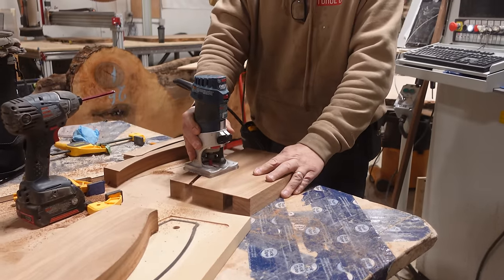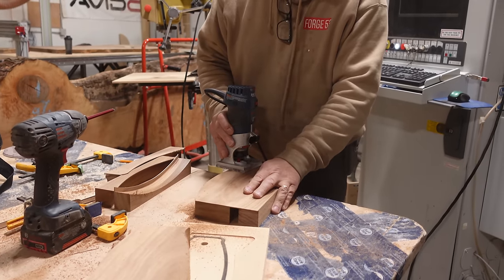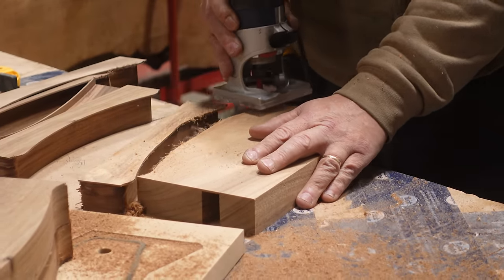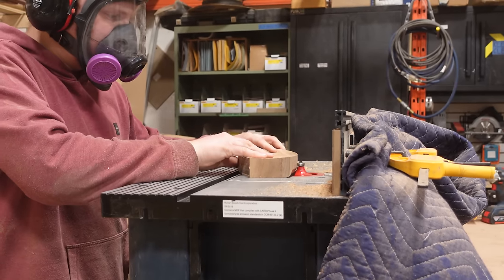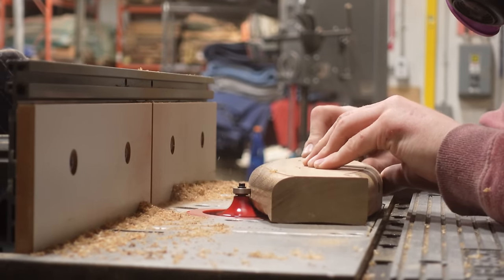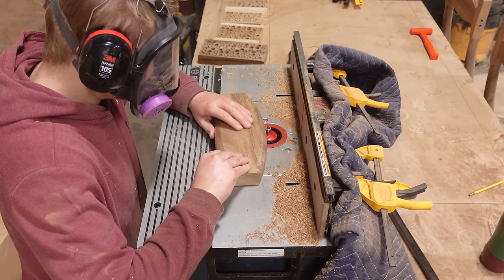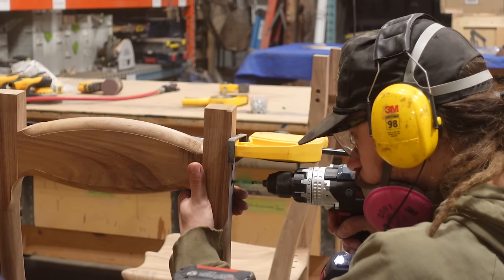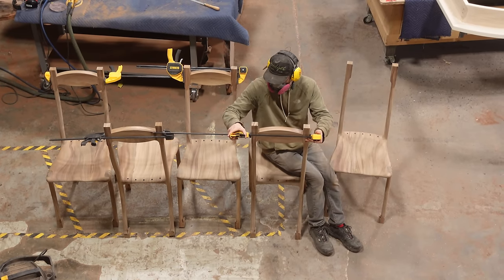Once all of our legs and seat have been sanded and fit, we can begin working on the headrest and back slats for the chair. Like the rest of the chair, the headrest is machined on the CNC machine and constructed from solid Monkey Pod. Once it's off the machine we use a flush trim bit on the router to release it from the blank, then over to our router table with a round over bit to save time instead of filing down all the round corners. We're also using screws to fasten the top of the legs into the backrest, which we'll plug with Monkey Pod dowels later.